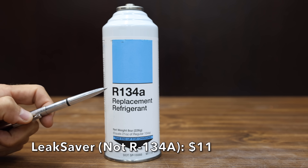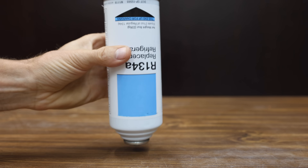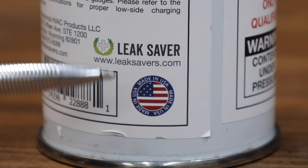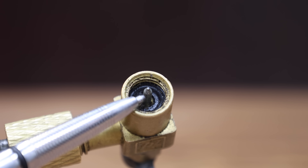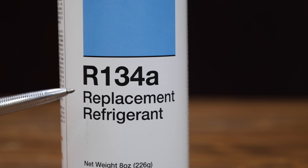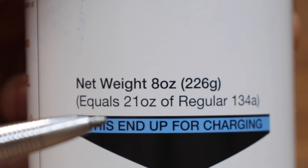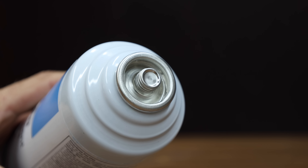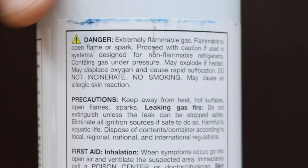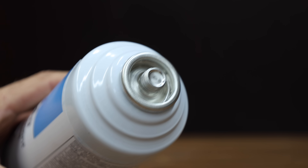At a price of around $11 per can is this R134A replacement made by LeakSaver. A lot of people are buying this thinking it's R134. It claims to be a suitable replacement for R134A, equivalent to 21 ounces of regular R134A, and designed to work in cars, trucks, and other equipment with refrigeration. They say it's very important to check and repair all leaks before charging — we'll see why a leak might be a huge problem. The LeakSaver claims to be non-ozone depleting with zero global warming potential, and says it allows the compressor to run smoother with improved cooling and performance properties.